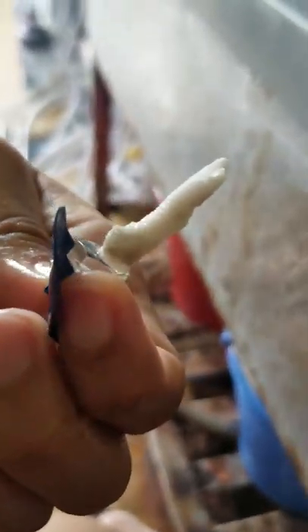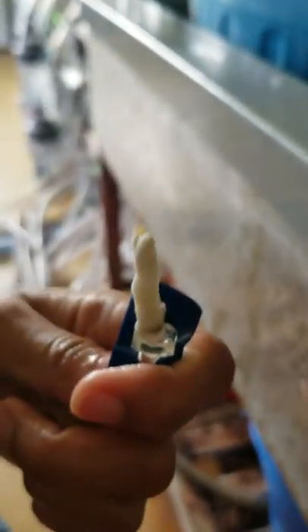We have two species of coral: Montipora and Apple coral. Today I just showed that — thank you for watching. We have two species of coral and we're working with both.